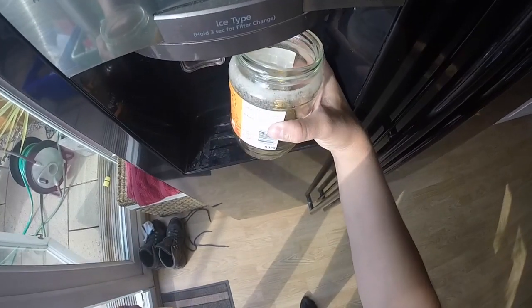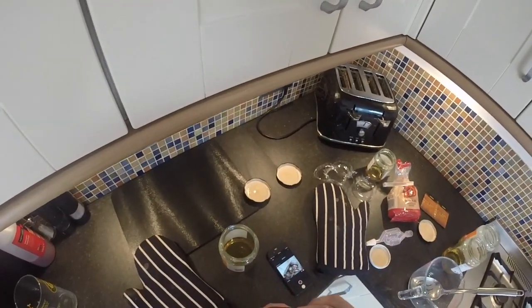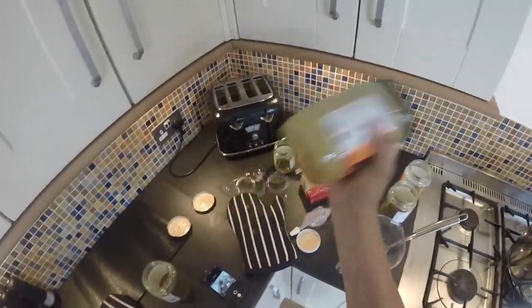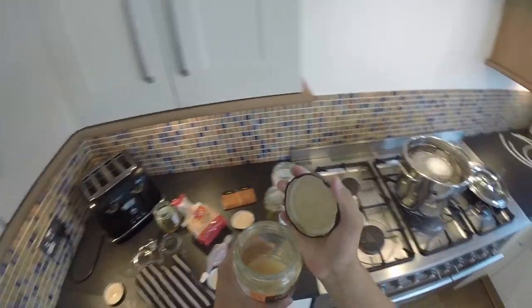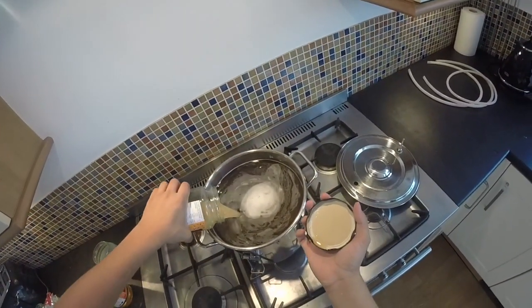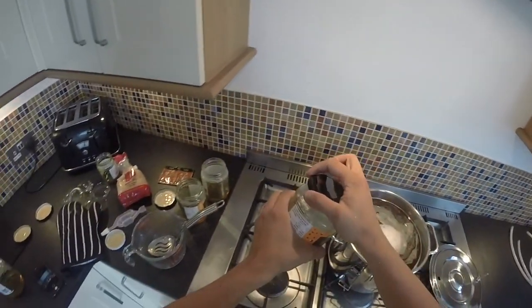To get the last bits of honey out of your jar, you can just add a little bit of water to your jars, put the lid on, and give it a really good shake up. This gets all of the honey out from inside so you are not going to waste anything. You can open the lid up, pour the last tiny bit of honey in, and you have basically got a clean jar after that — no honey wasted.